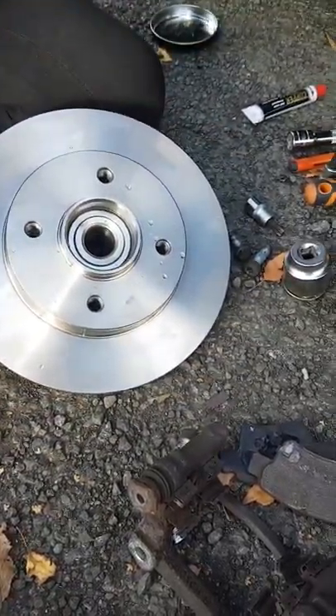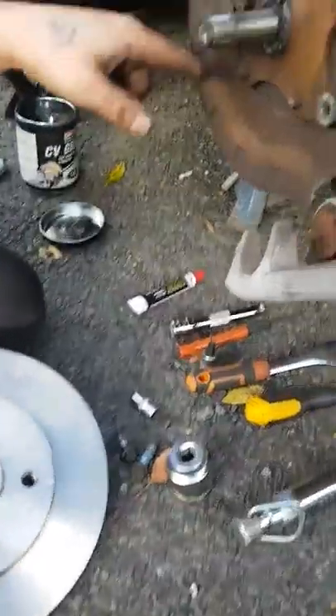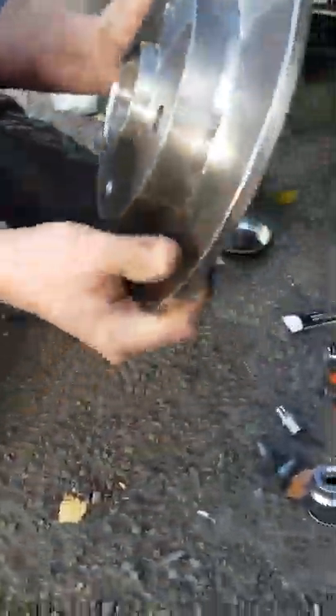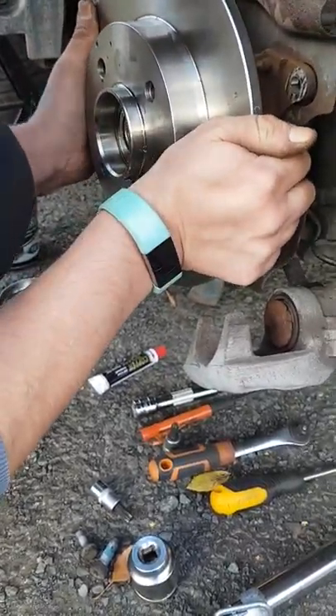Get yourself some grease — CV grease — and smear some around here. Now this will be a little bit tricky getting this on, but it just slides on.